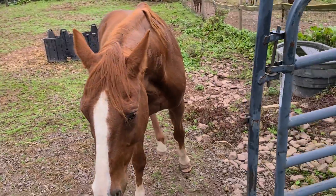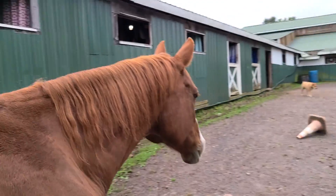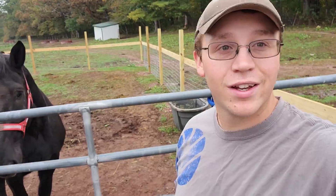Clean as a whistle. Now we can let some horses in. Go ahead, Pancho. There you go, buddy. I'd like to introduce you guys to our newest horse here in the Stable Life family — Tucker.